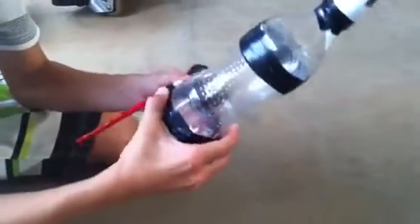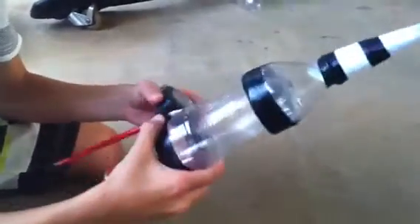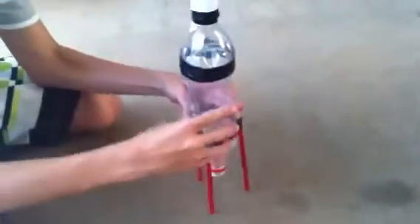Try to make them straight too. Wrap it around two times — that's good. Cut it. And now your rocket's ready to go.